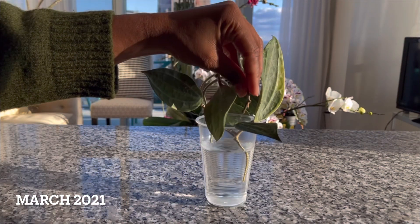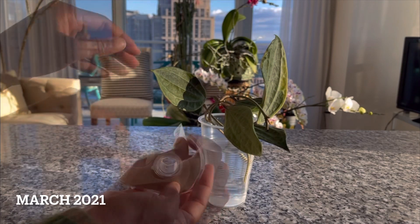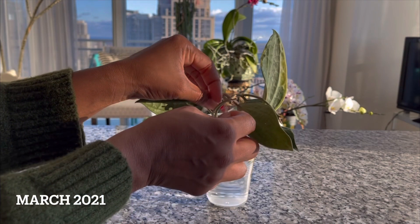Hi plant friends, it's Wax Plant Wednesday. Today's featured plant is the Hoya Macrophylla Albomarginata, also known as the Hoya Latifolia.